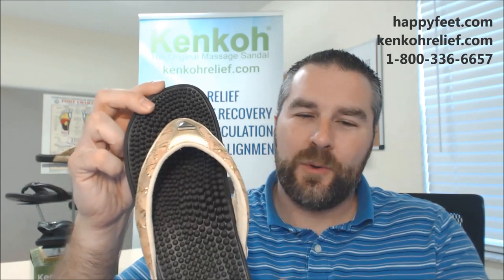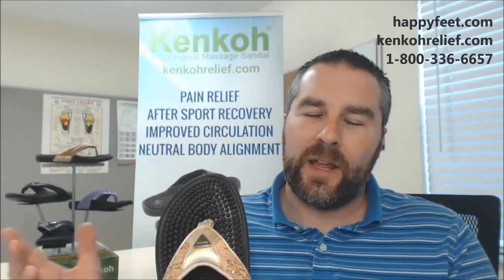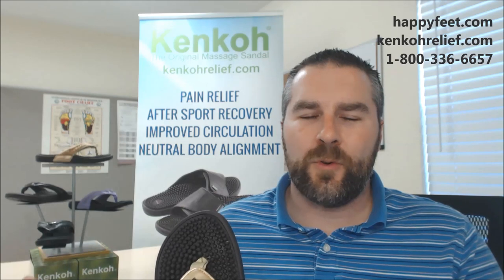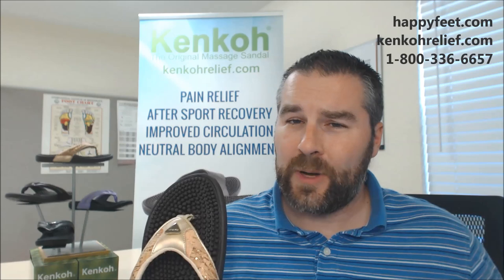And of course, this is a Kenko. So you have all of the amazing benefits along with the great look — all the amazing benefits that are on the board behind me. You're going to get pain relief from a variety of different foot ailments: neuropathy, plantar fasciitis, Morton's neuroma. And of course, great after-sport recovery — the massaging action of a Kenko will help you to actually recover faster after you're done exercising.